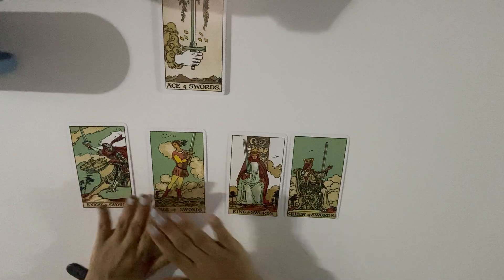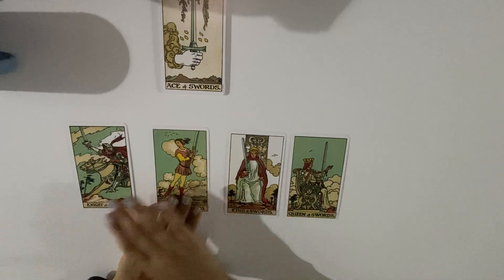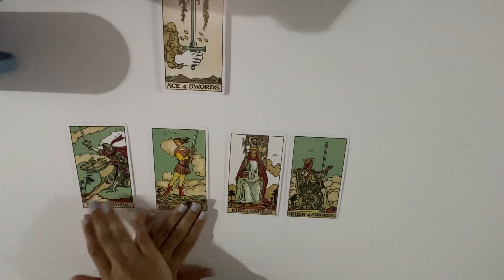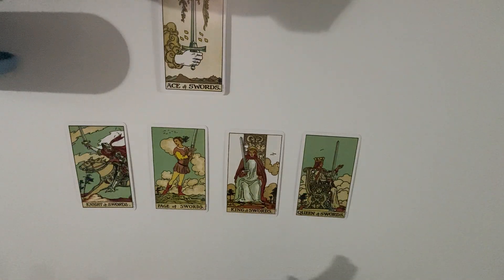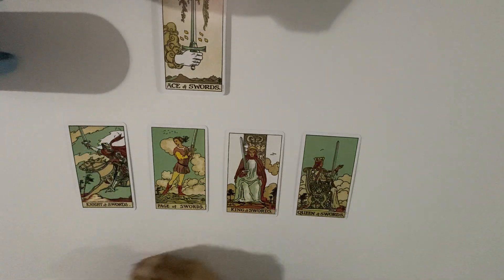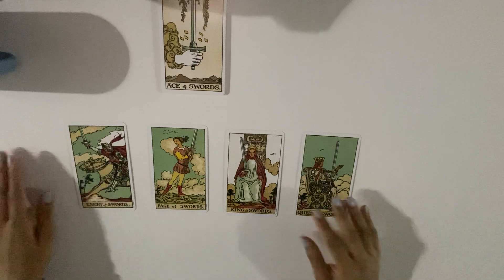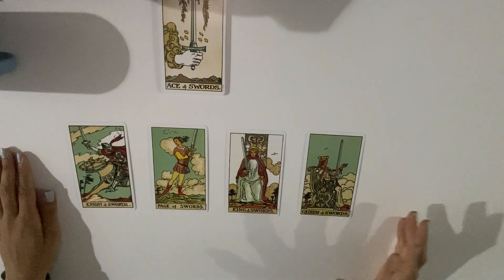In every energy — wands, pentacles, cups, and swords — we have a king, a queen, a page, and a knight. These four court cards exist in all four elements. I'm going to explain why we have kings and queens first, and then I'll get into the meaning of each card.